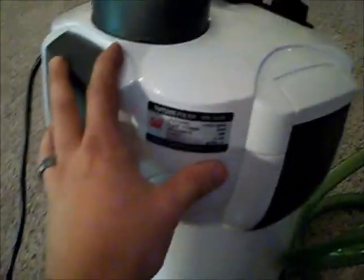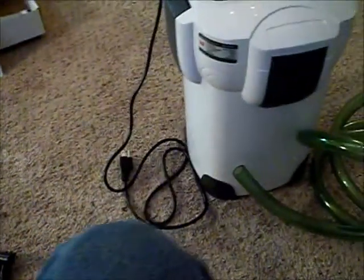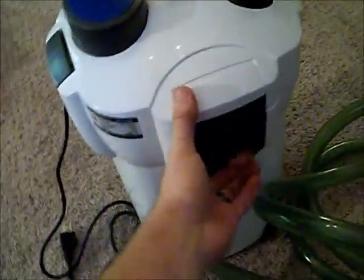I got it in the mail today — my big SunSun HW304B. It's a big canister filter and I'm really excited to get this tested out.